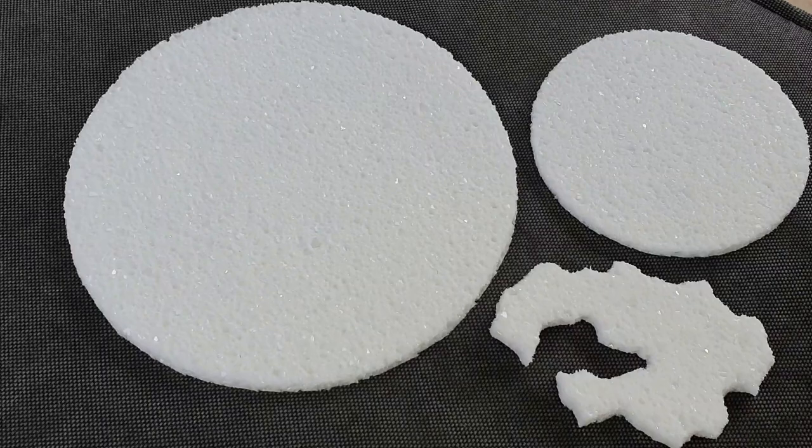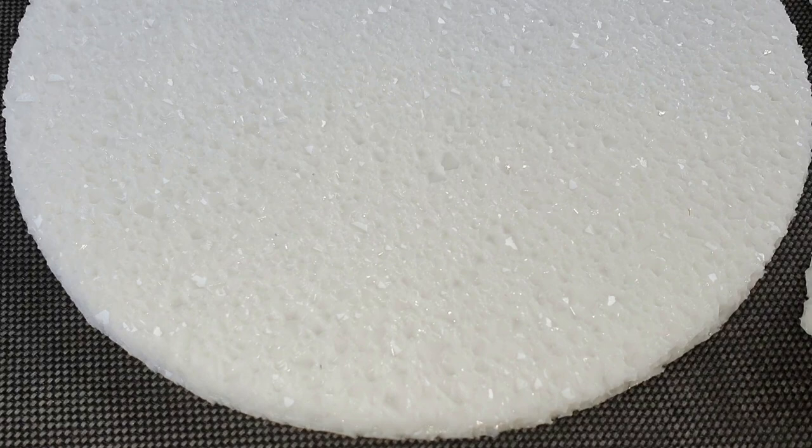This is how they look outside in the daylight — very sparkly. Hopefully you can see the sparkle. This is the large one of 20 centimeters — so nice.